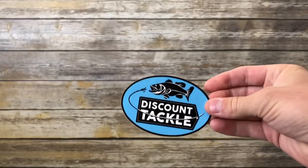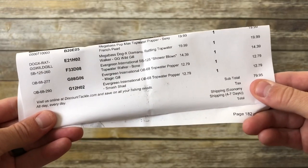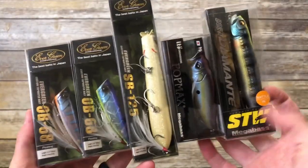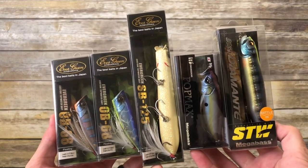Got the little thank you note and a rad sticker. As I thought, I did only purchase five lures that added up to 80 bucks — so definitely not cheap. These are enthusiast lures. Three Evergreen, two Megabass.